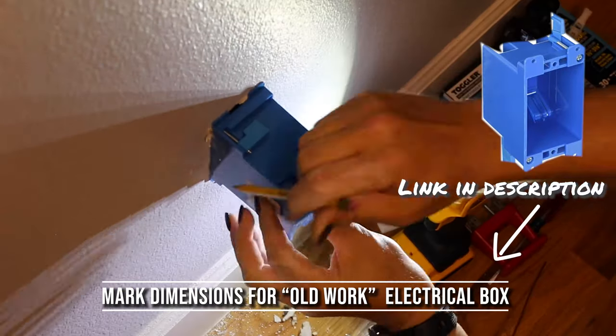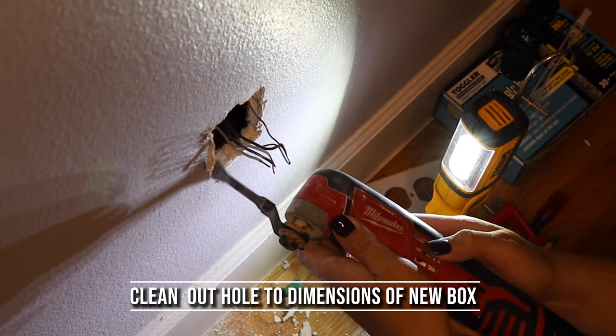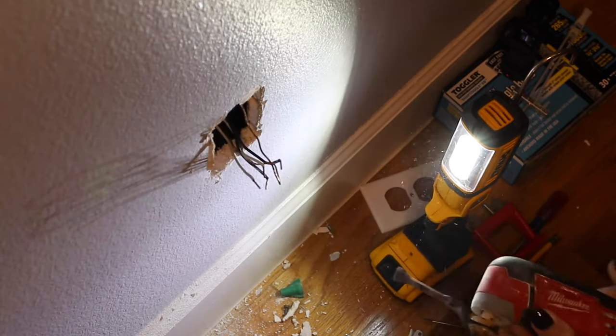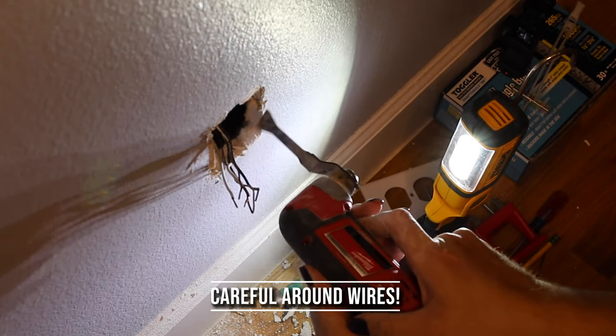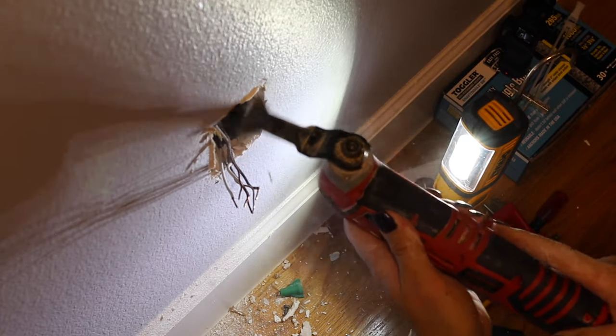Next, take that old work box, put it up against the wall and draw the dimensions around it, because you'll probably have to cut the wall out a smidge more just to make it fit where the box went that we just cut off. Make sure you're careful doing this because we don't want to nick the existing wires.